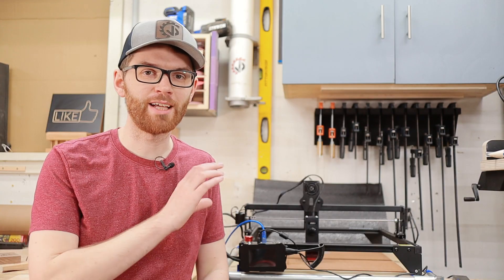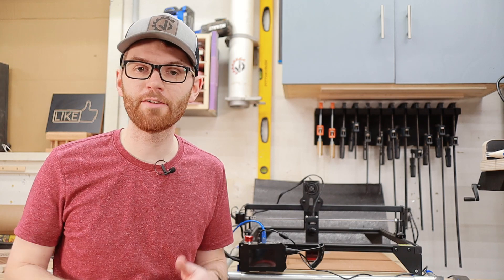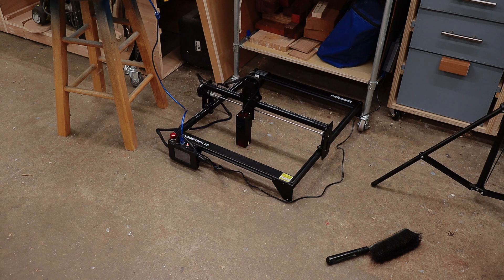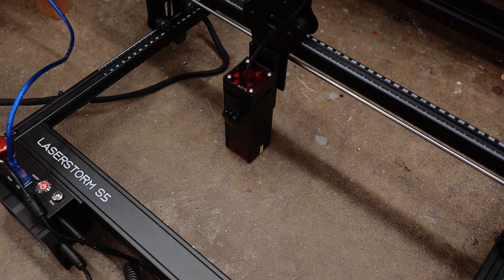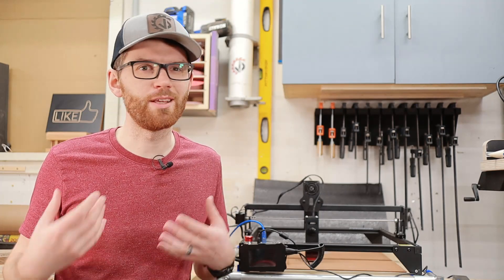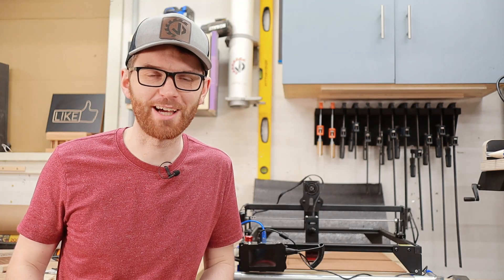A really cool thing about diode lasers like this one is that they have an open frame, which makes them mobile, allowing you to engrave onto any surface or object no matter how big it is. I tried engraving a Grogu on my shop floor but it didn't turn out that great. Maybe you'll think of a better use for this feature, like engraving a Baby Yoda on your wife's kitchen countertops or something.